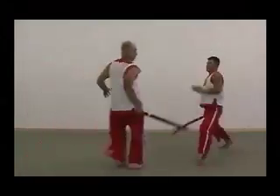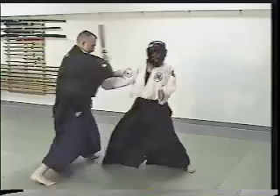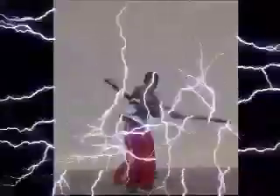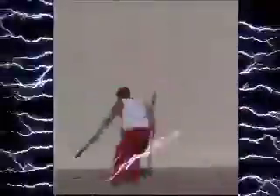Learn how to handle a long samurai sword, defend against a knife or club, while refining your strike, stance, breathing, balance, timing, rhythm, and speed.